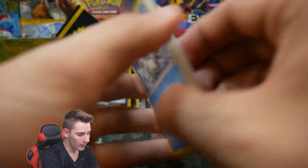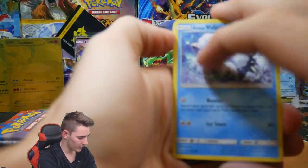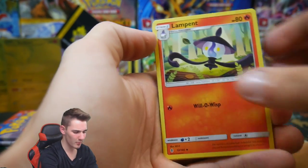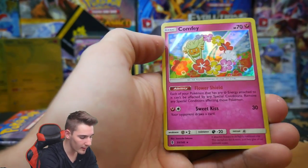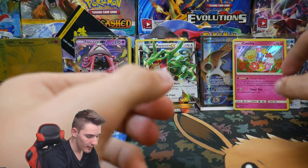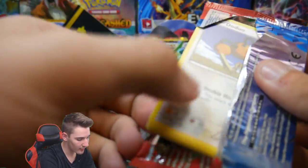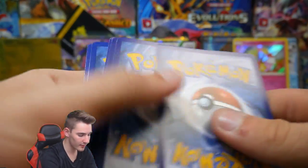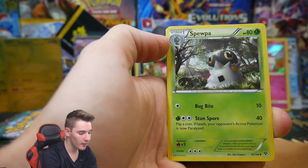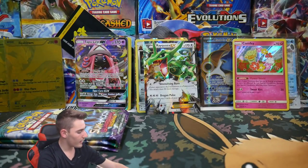First Guardians Rising pack: there's a code card — let me know in the comments if you got that one. We are so close to 100,000 subscribers — should I do t-shirts? I've been thinking about it. We get a Mudsdale and a Comfey. Then another Guardians Rising pack with a pink and blue Comfey holo — not bad, goes together quite well. XY Base pack: Doduo, Pumpkaboo, a Jigglypuff, Solgaleo, Honedge, a Spooky, a Max Revive, Inkay, Reverse Roller Skates, and a Malamar regular rare.